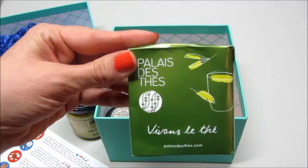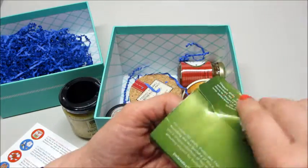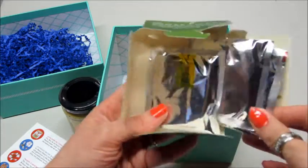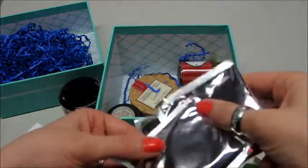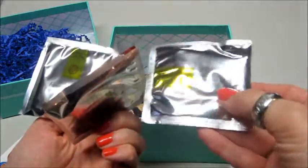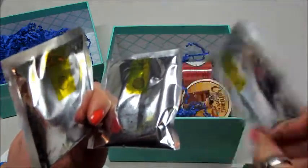Then we got — I guess this is some tea. Yep, I've got three bags of tea. One is orange, and it's really hard to see the labels on the others.